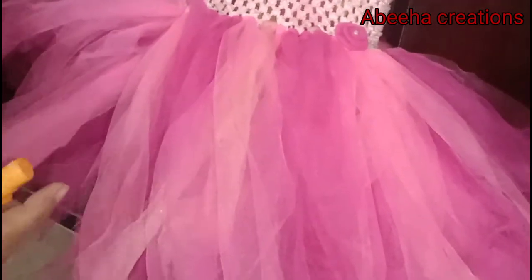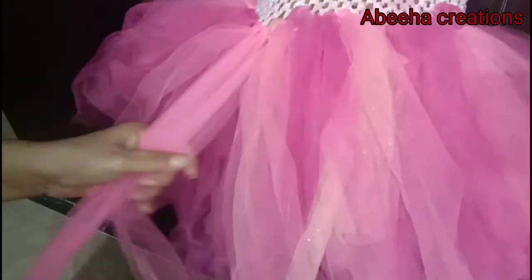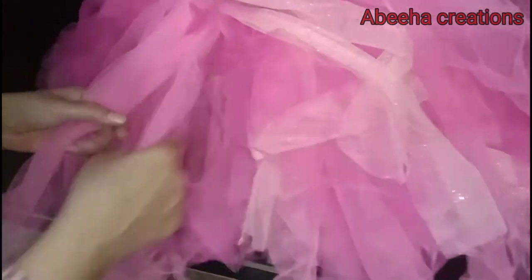By hand we will try to straighten it — it's not to be stretched too much, as it has a crochet net on top. We will straighten it out for all the layers of the tutu like this. Slowly, slowly you can see this will be straightened. This is the easy way to freshen and straighten the tutu again. Spray the liquid and slowly straighten it like this.